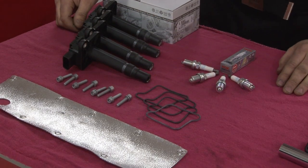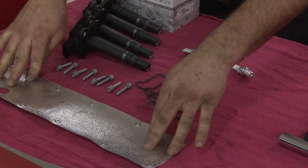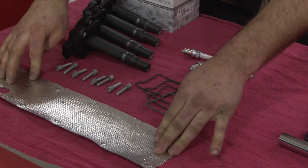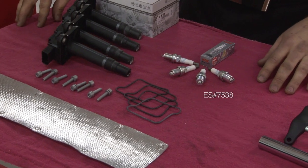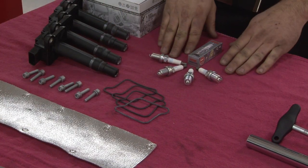If you decide to upgrade to stage two, we'll also include this heat shield that goes on the back of the wiring harness to the coil packs, and it protects the clips and the wires which are very brittle. If you go to stage three, you will get all of this plus the NGK laser platinum spark plugs.